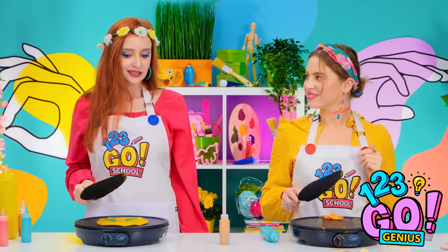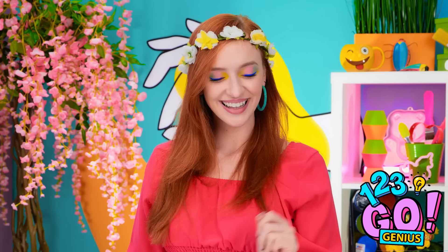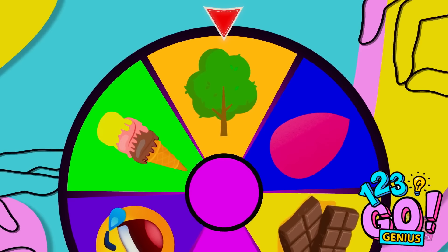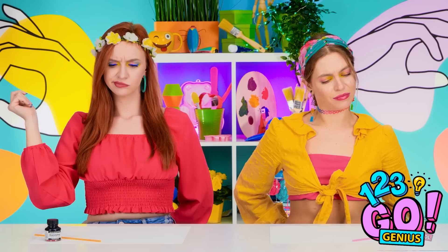I'll press the button this time. I wonder what it's going to land on this time. A treat! I didn't expect that at all! Wait. I got no hands again? Let's see what the magic gives us for this challenge. I guess we've got a bottle of ink and a straw. Guess I should get started.